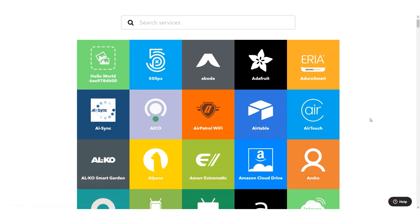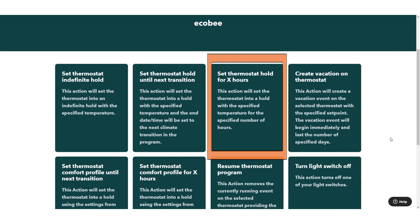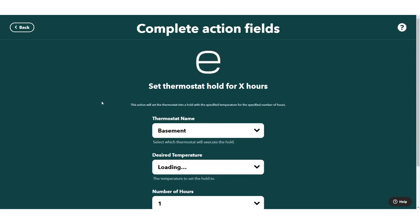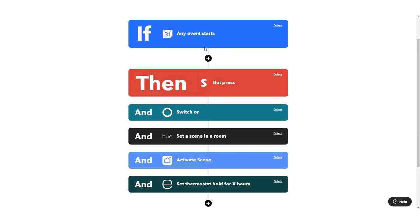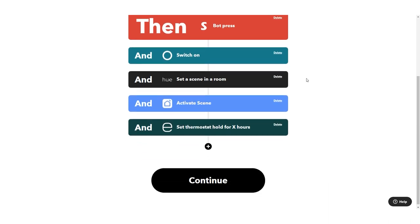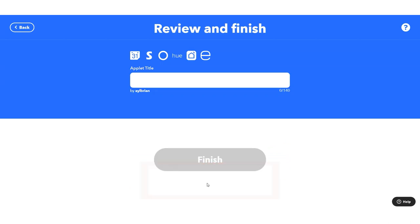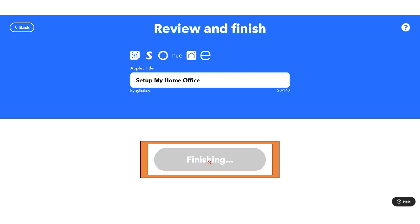The other thing you'll likely want to do is prep the space for temperature. Offices can often get really hot, so maybe during a meeting you just want to set your thermostat for a single hour at the desired temperature. All of this happens 15 minutes before the event. I haven't filtered by time here since I'm using my work calendar, but later in the tutorial I'll show you how to filter by time. I've named this applet 'Set up my home office' and hit finish — it's now implemented.